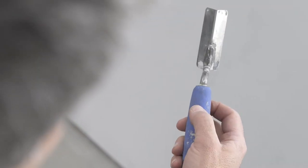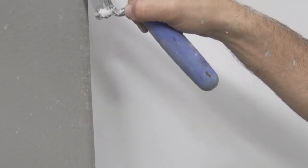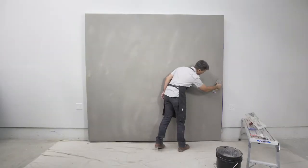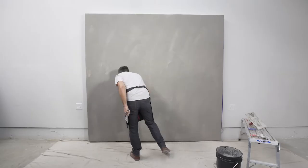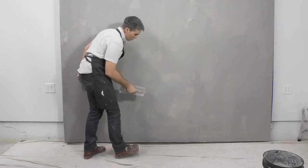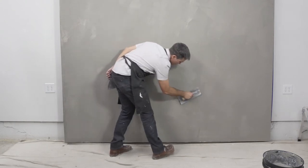A 90-degree outside corner tool can help to create crisp corners. Apply the plaster liberally to the corner and then run the corner tool down. Once the plaster has been applied, allow the wall to dry about halfway, then come back with a clean trowel and knock down any high spots or ridges. These areas, if left proud, will telegraph through the finish and show as darker in color. If you are looking for more modeling and color variation, this first coat can be left as is without the final smoothing step.